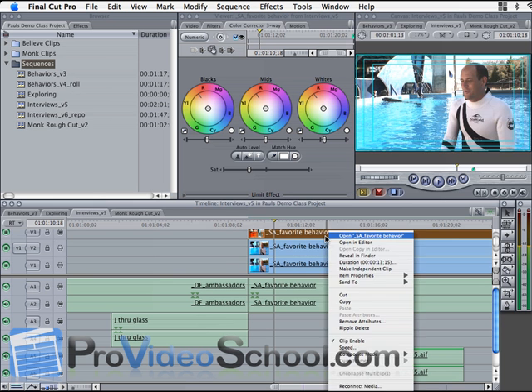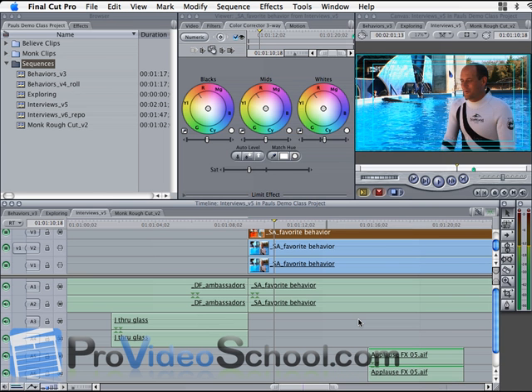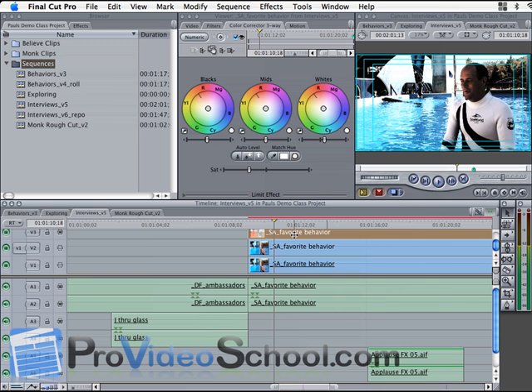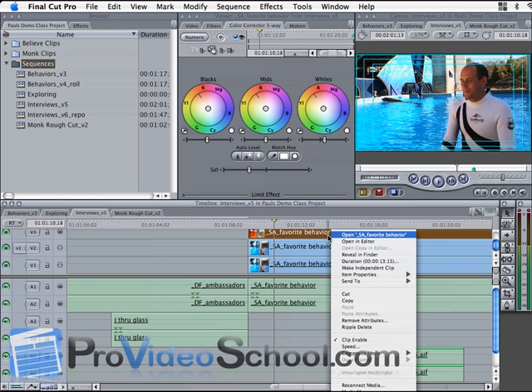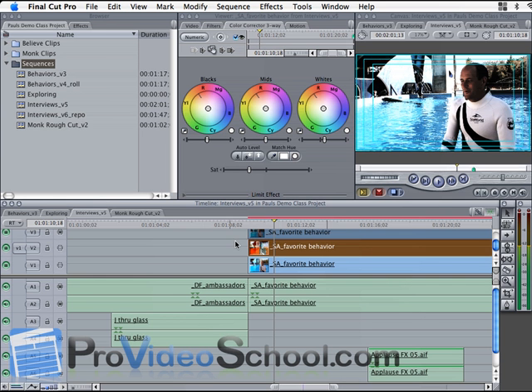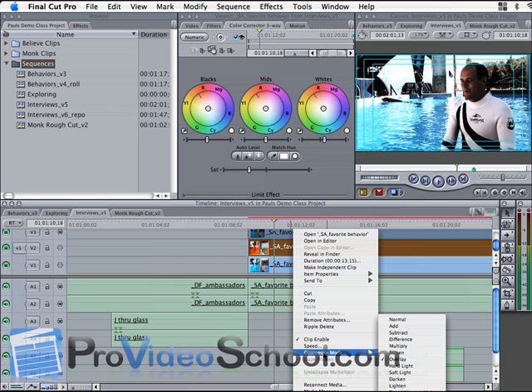Now I'm going to duplicate the first track, strip the attributes, and put it on track 3 so we can do a quick before and after look. That's the clip as shot — now I'm going to disable that clip. And now that's the clip with the fake bleach bypass look in Final Cut. Let's look again: that's as shot, and here is the bleach bypass look. It might not be the best idea for such a clip — I usually want to see this look in a film or some kind of narrative — but it looks cool here. Maybe the director of this documentary wants this look. That's how you do it.